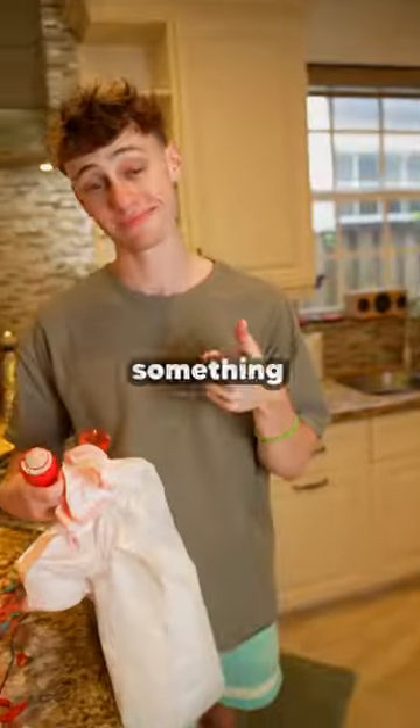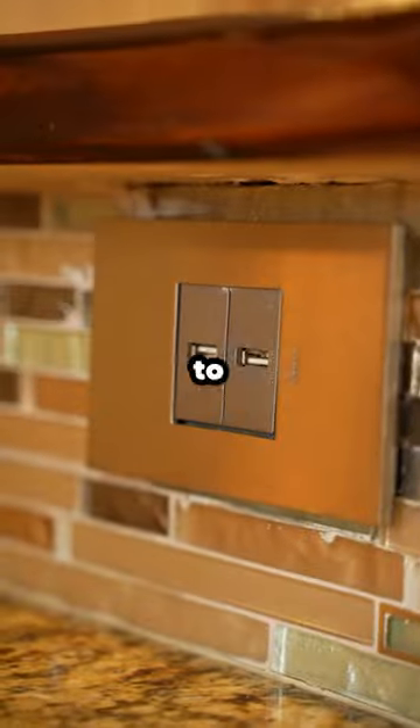The counter was looking spotless until something stopped me in my tracks — the wire wasn't long enough to reach the end. Stupid vacuum.